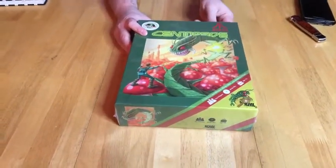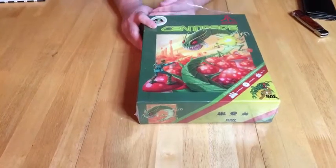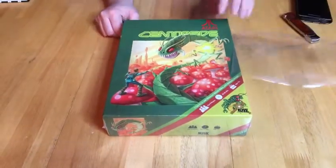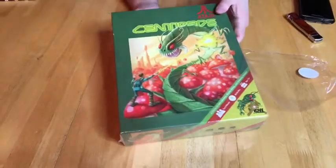I really want to see Bubble Bobble as a board game. Oh, Bubble Bobble was NES, not Atari. Yeah, but it's still a classic. Of course — now you've got the Bubble Bobble theme stuck in my head, so thank you for that.